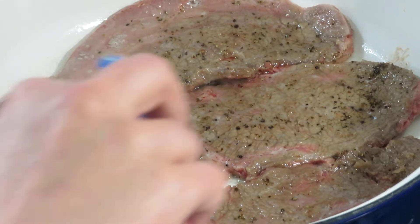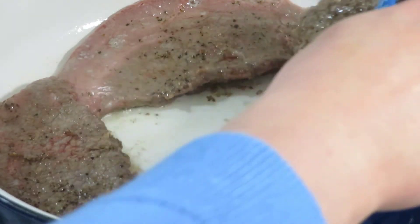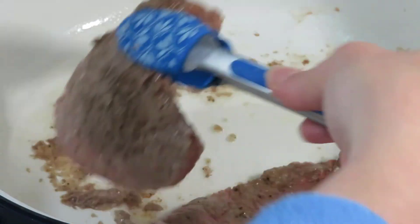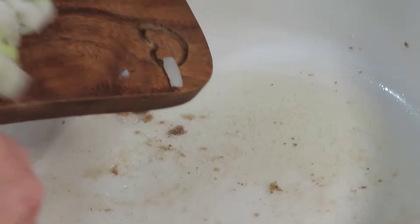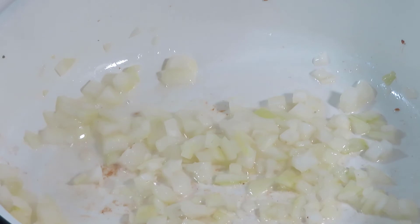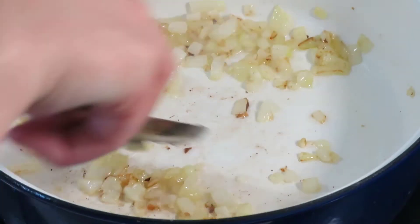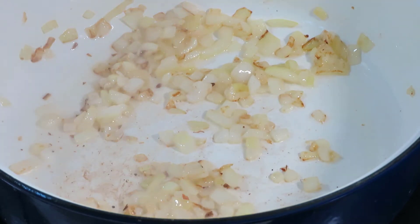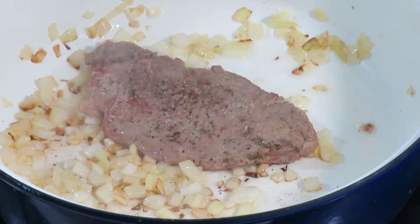Once they are seared, you can transfer them onto a plate. Add the diced onion into the pan — you might need to add a little bit more lard or oil. Fry the onion, stirring it constantly, until the edges turn brown. Then add the steaks back into the pan.